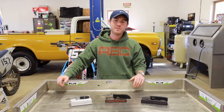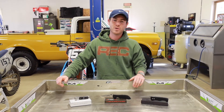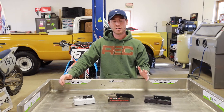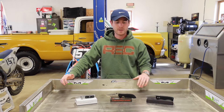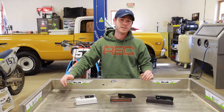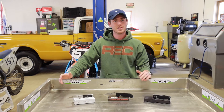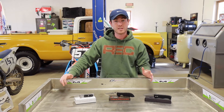So that's the deal with 154CM and ATS-34. While these blade steels might not be the gold standard for knife steels any longer, their properties make them a really well-rounded blade steel, especially for an everyday carry knife. They're low maintenance and exceedingly easy to sharpen, so I still think they're an excellent choice.